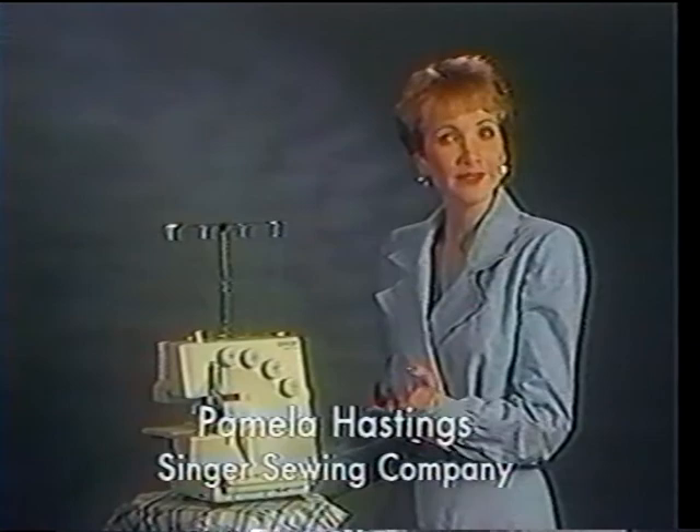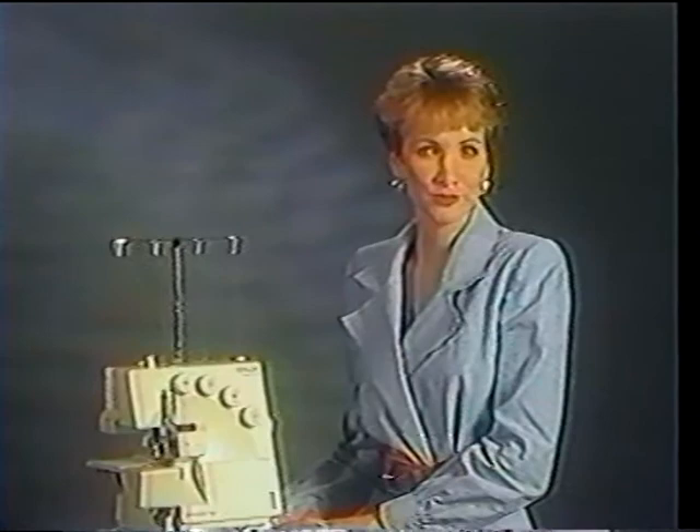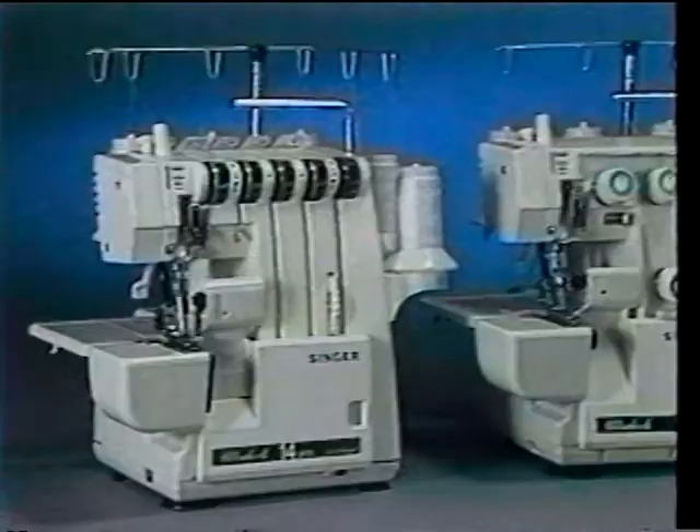Thank you for choosing a Singer Overlock. I'm sure you'll be glad you did. The Overlock brings innovative and professional sewing to your home, but best of all, it will cut your sewing time in half. This video has been designed to familiarize you with your new sewing machine so you can take full advantage of its features. So, let's get started.